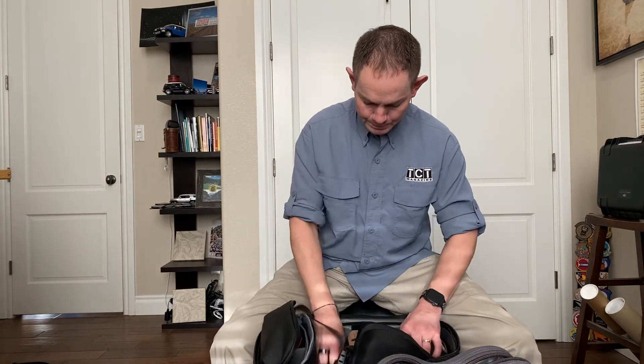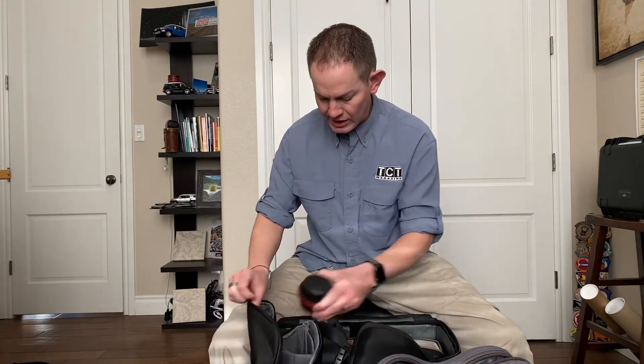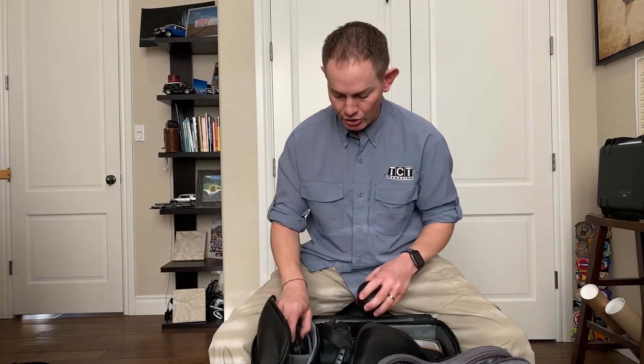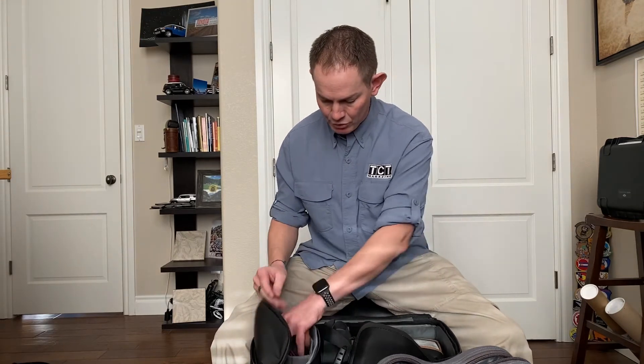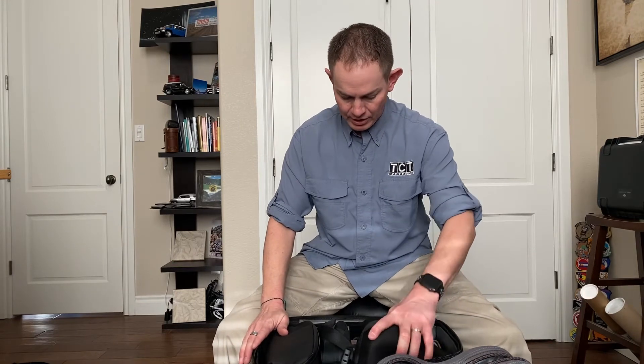I've got my camera there and then my strap for my camera is in there. And then inside here, I even have my extra lens and my batteries and charger. So that bag fits great in there. And it's like the exact same height as the Flatbox.